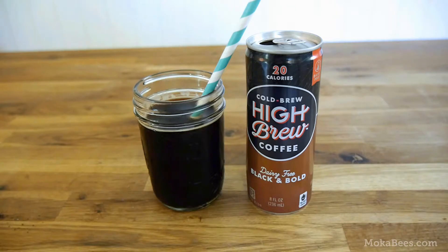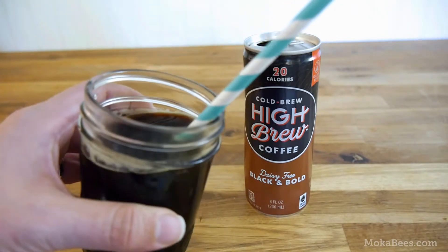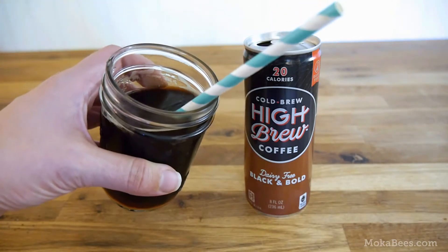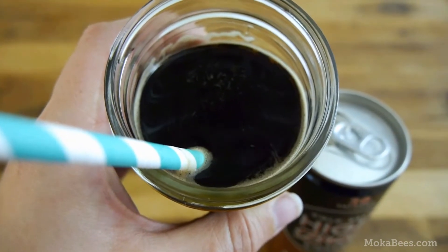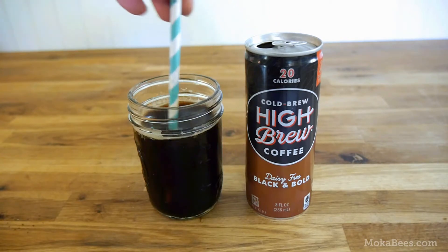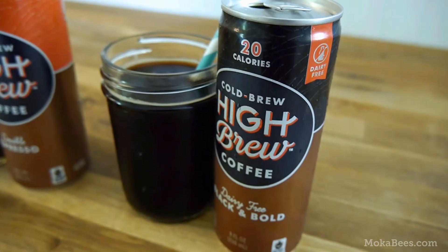If you like your coffee black, this is an excellent choice for you. There isn't any kind of weird sweet aftertaste. In fact, the sweetness in it is barely detectable. I'm detecting slight citrus notes — it's very bright on the tongue, very refreshing. I highly recommend it. If you are a true blue black coffee drinker, this flavor is definitely one you want to give a try.